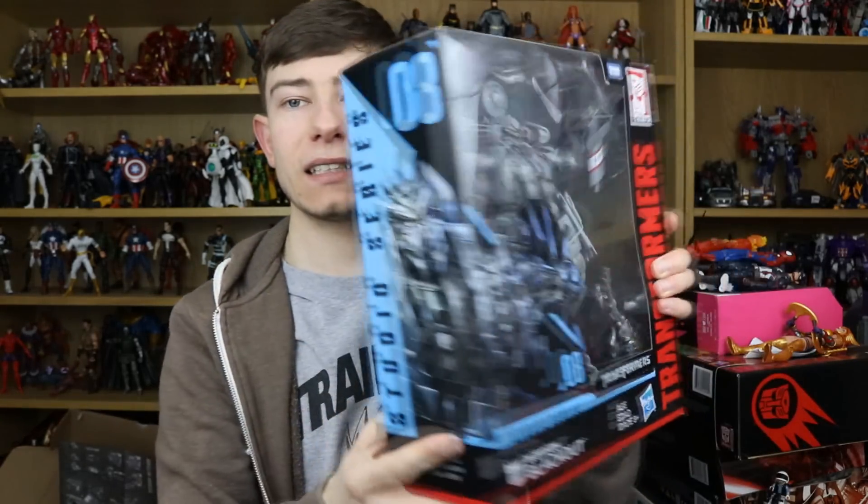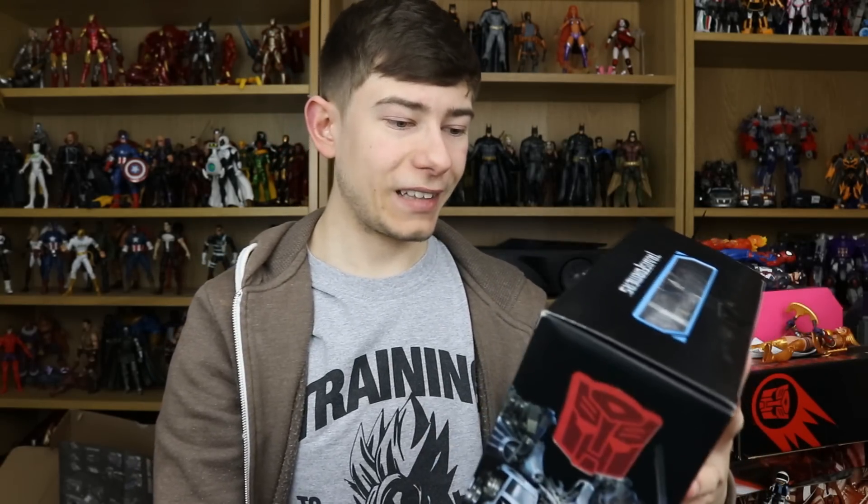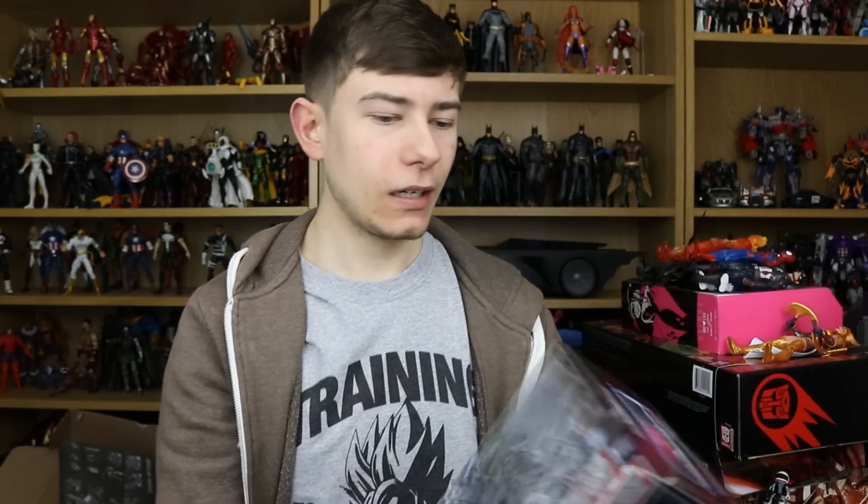Here we have Blackout — Studio Series number eight. I do have the original Blackout voyager figure, so it'll be fantastic to compare the two. This is the leader class, as it says right there. This figure has caused a lot of controversy because of how hard it is to transform, especially back into the helicopter alt mode. But this is one of my favorite Transformer designs from the movies — I absolutely adore how it looks and in the games too. I cannot wait to review the original and this one, do the comparison, and show the transformation.